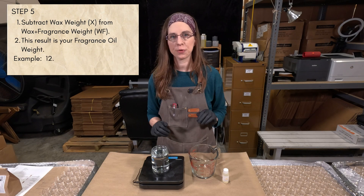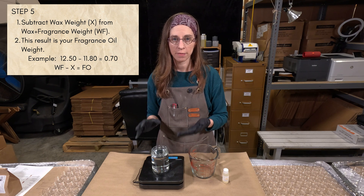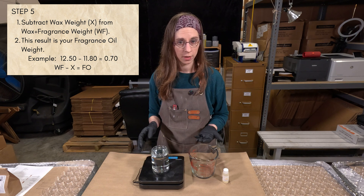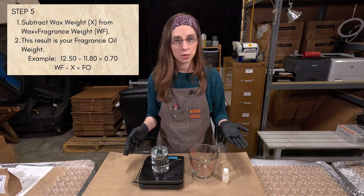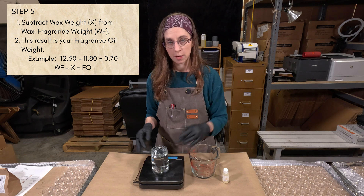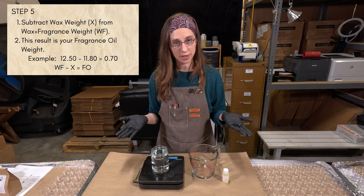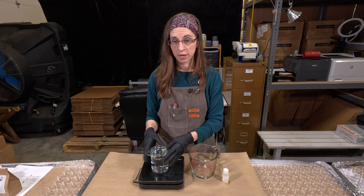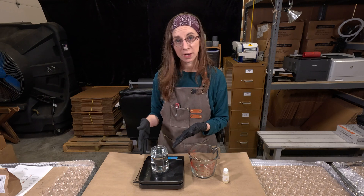Step 5, your final calculation: take your wax weight — 11.8 in my case — and subtract it from the total wax and fragrance oil weight of 12.5. So 12.5 minus 11.8 gives us 0.70. For this container, I need 0.70 ounces of fragrance oil and 11.8 ounces of wax, and it should fill right to where I want it. Now we need to test it and see. Let's find out.